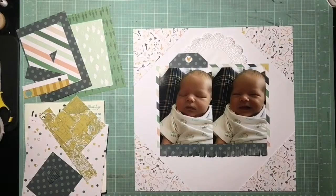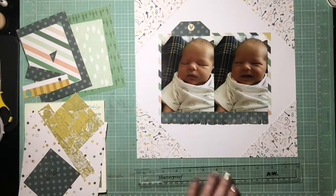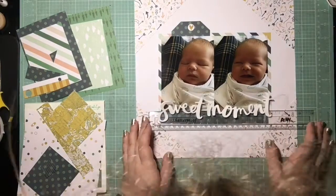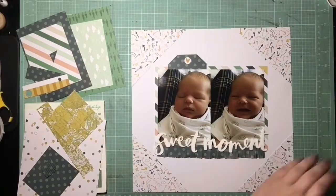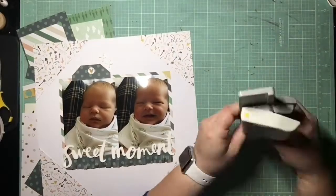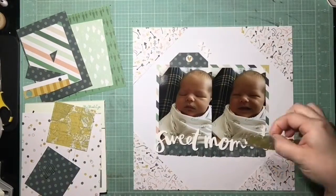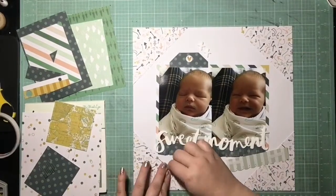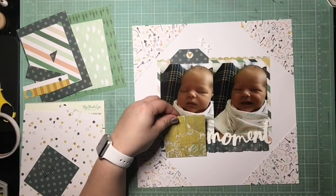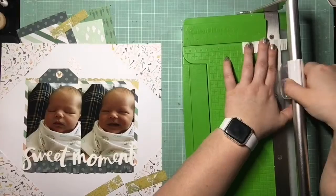I thought about putting a doily up there at the top but I ended up not doing that. I was really impressed with myself — I found the Scraptacular Cropping Club in September and they have a challenge a week for the entire year, so 52 challenges total. I came in in September, so I was really far behind. I wanted to do every one going forwards, which I did, and I also caught up going backwards except for four challenges. I thought that was pretty okay. The ones that were left were really hard — I didn't really have the equipment.